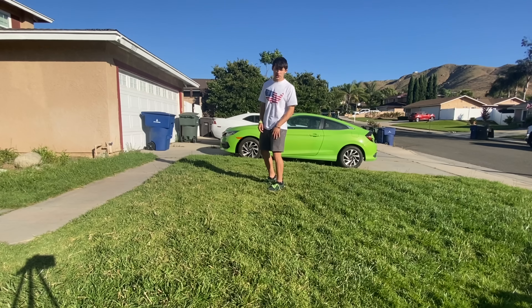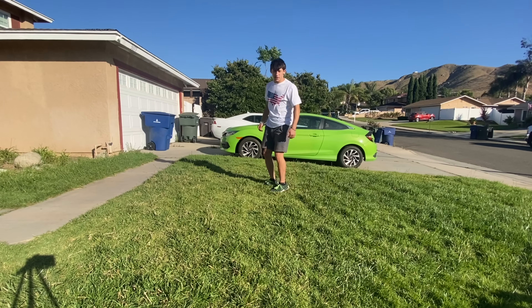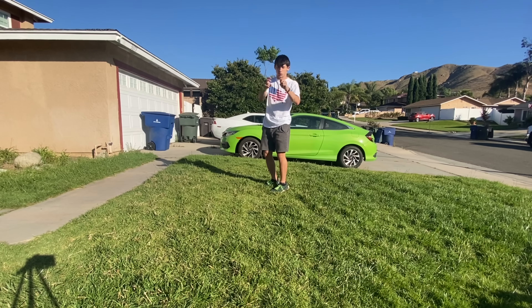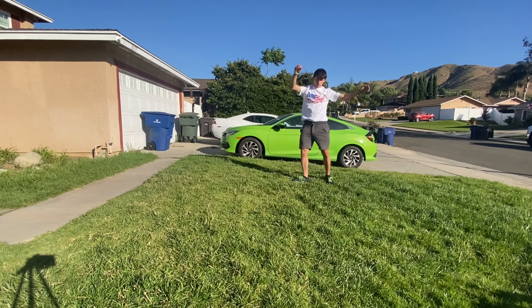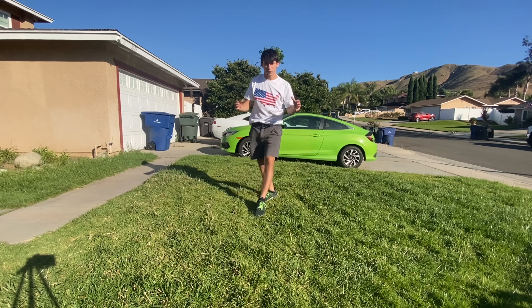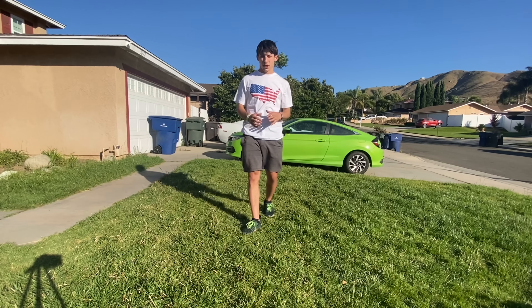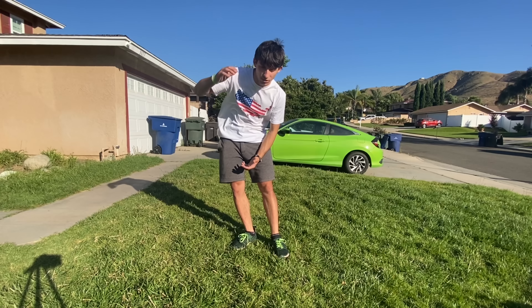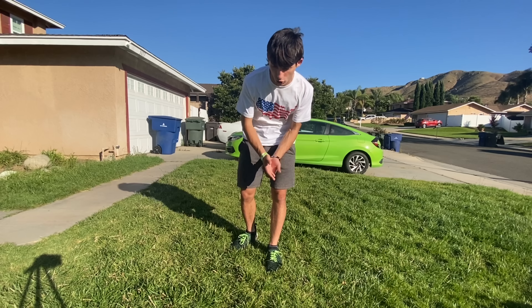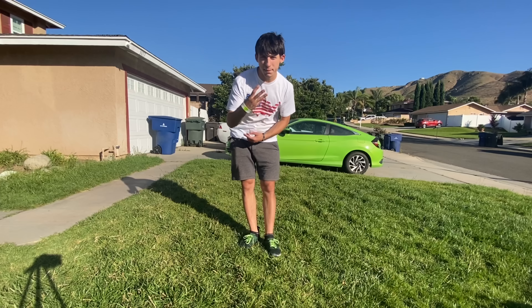This is a cheated full, and this is a normal full — or a gymnast full. There's a pretty big difference. I'm going to go over the cheated full first. One of the best things about a cheated full is that you're not necessarily doing it over the top of the head, so there's less risk of getting injured when you actually try the trick. For a cheated full, there are three main steps you're going to need to learn it.